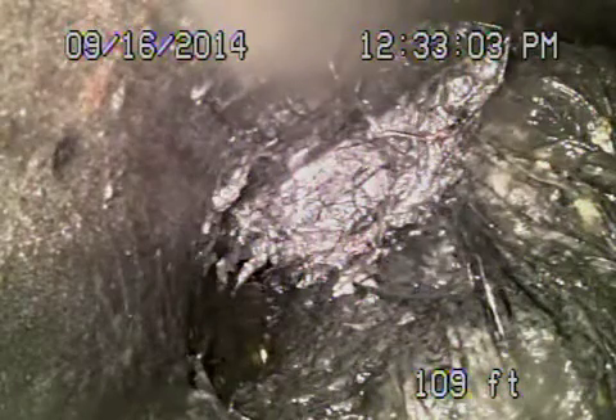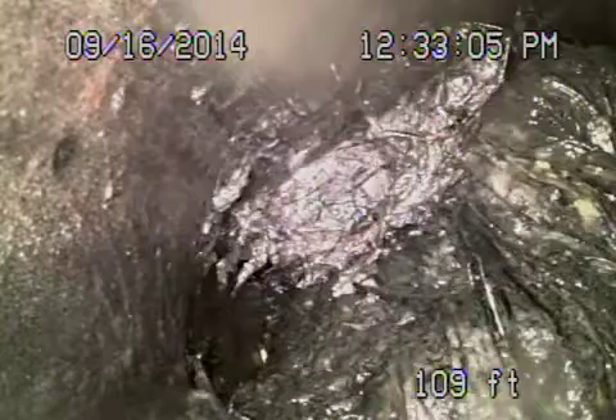We're here on Martell Avenue at 1007 North Martell. Got the camera in from the 3-inch cleaner at the back. We're all the way out into the street — this is in the street.